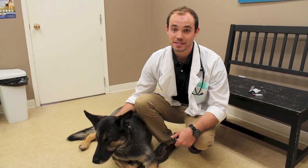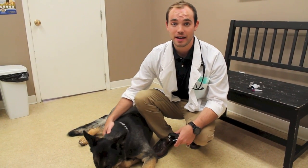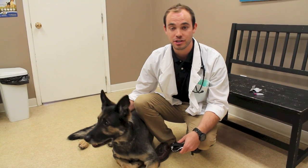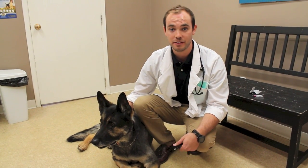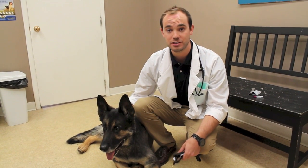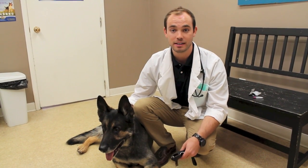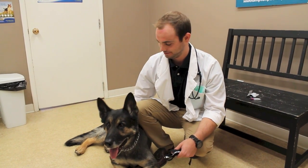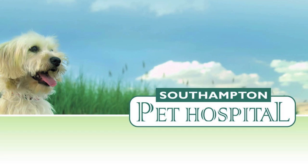Revolution is a fantastic product. If you have questions or want more information on Revolution or any other monthly preventative medication for heartworm, definitely ask your veterinarian or contact us here at Southampton Pet Hospital — we'll be happy to help. And don't forget to like us on Facebook.